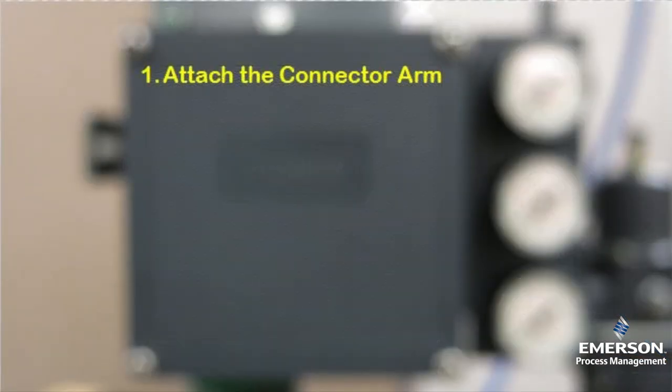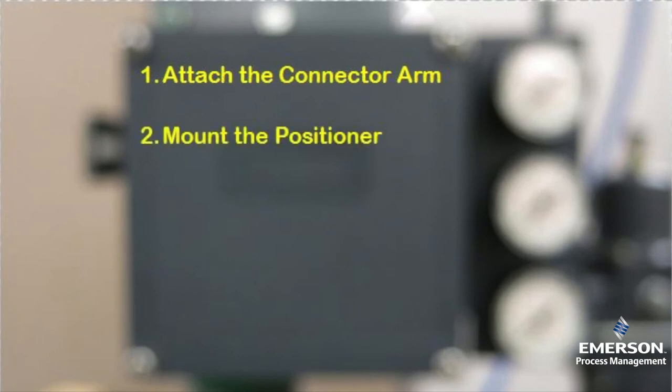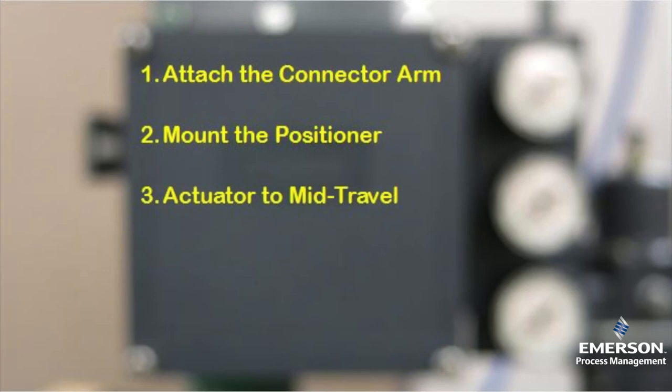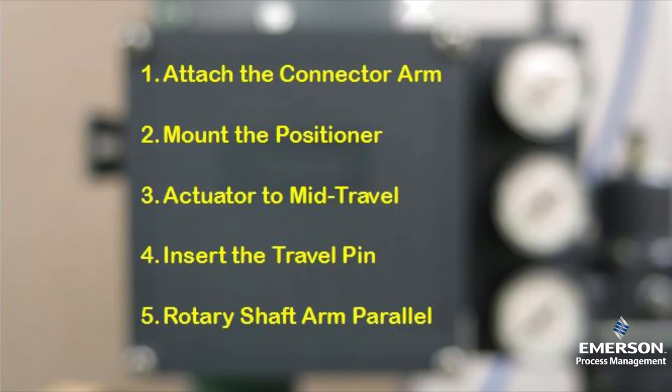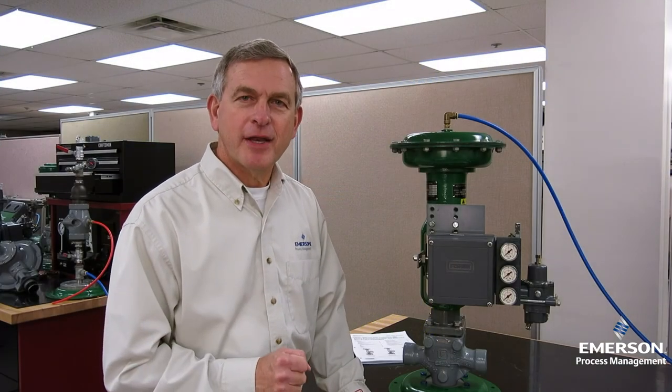First, attach the connector arm to the actuator. Second, mount the positioner on the actuator. Third, stroke the actuator to mid-travel. Fourth, insert the travel pin in the slot of the rotary shaft arm above the mark for the rated valve travel. And finally, position the rotary shaft arm to be parallel to the connector arm. Be sure to check out the companion video on how to calibrate the Fisher 3582 positioner. Thanks for watching.